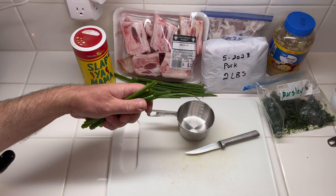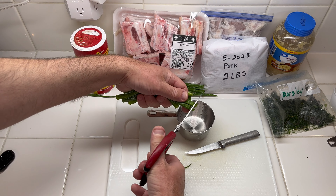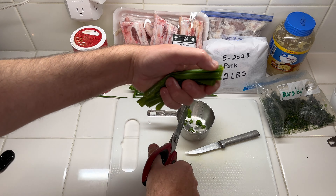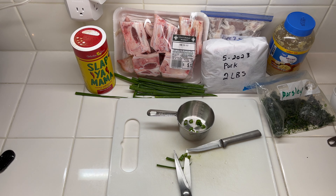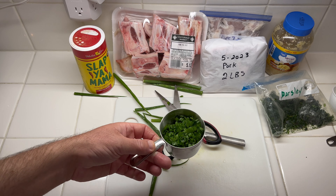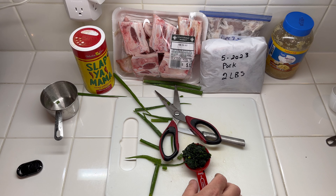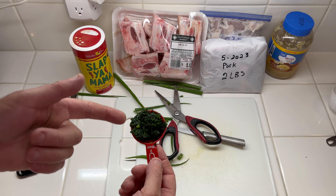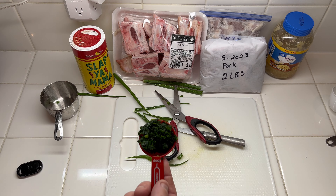Get your scissors and cut in very small rings a half a cup of green onion tops. There's my half a cup — go ahead and add that to the pot. And I've got two tablespoons of fresh parsley. This was actually frozen parsley but it's still pretty fresh. We'll add that to the pot.